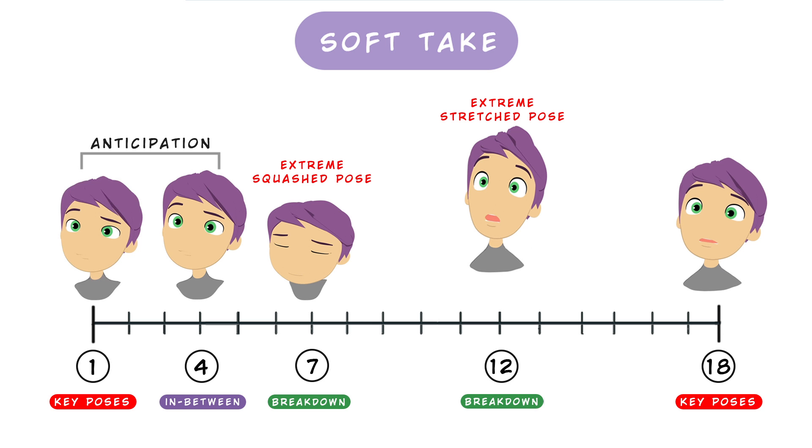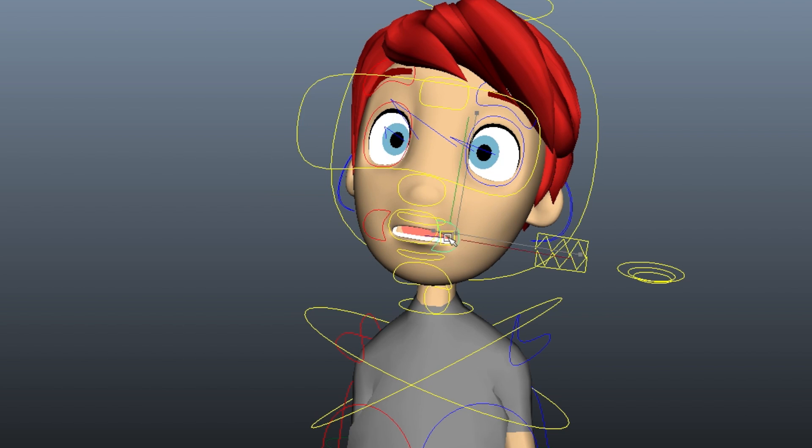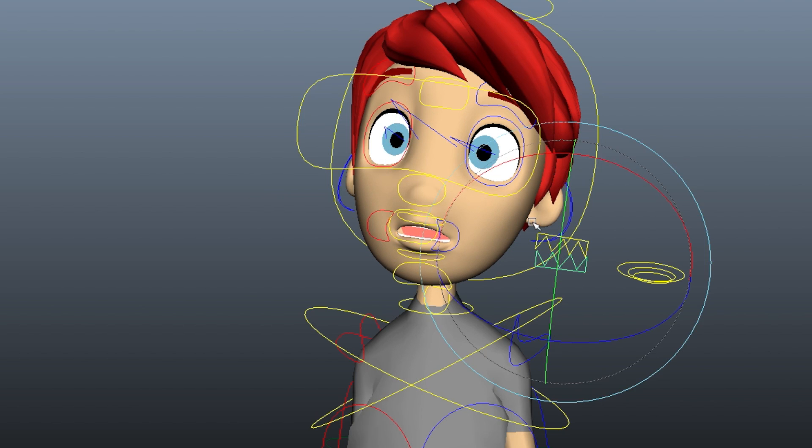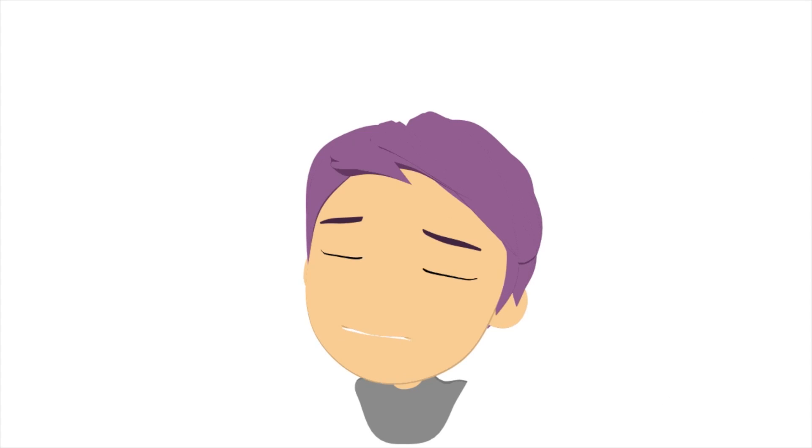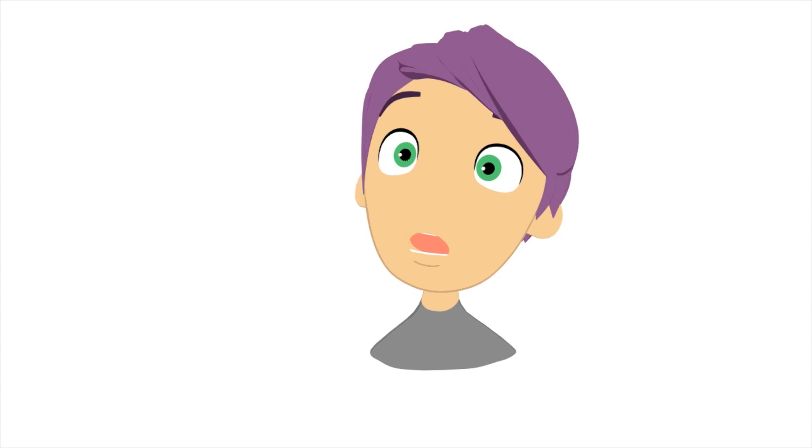Around frame 12 — though timing can differ depending on the type of take — we have the extreme stretch pose with the final expression. The head is visibly stretched, all parts of the face are stretched, the brows reach the highest position, and the eyes are wide open. You can reduce the size of the pupils for a few frames. The mouth opens and the shoulders are widely bent downward, giving the feeling that the neck is stretching and pushing the head upward.